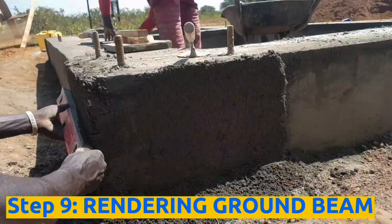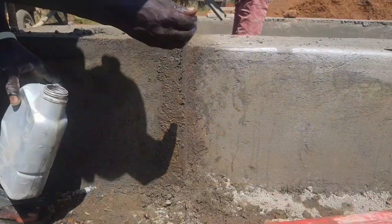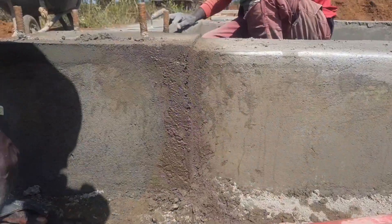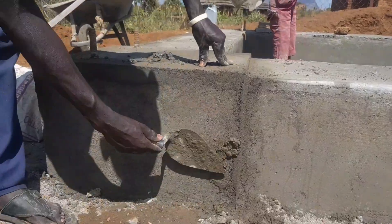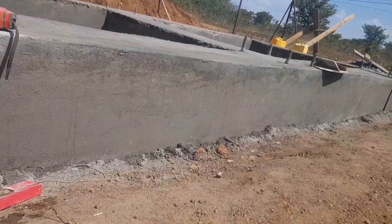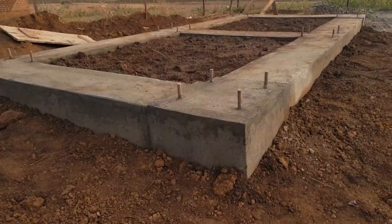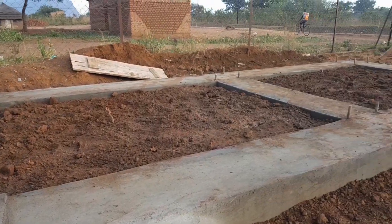The ninth step is doing rendering to the external surfaces of the ground beam. After 14 days of concrete drying and curing, render the external surfaces of the ground beam properly to give a smooth surface finish and make all corners look good. Backfill the sides of the beams with murram and do necessary compacting.